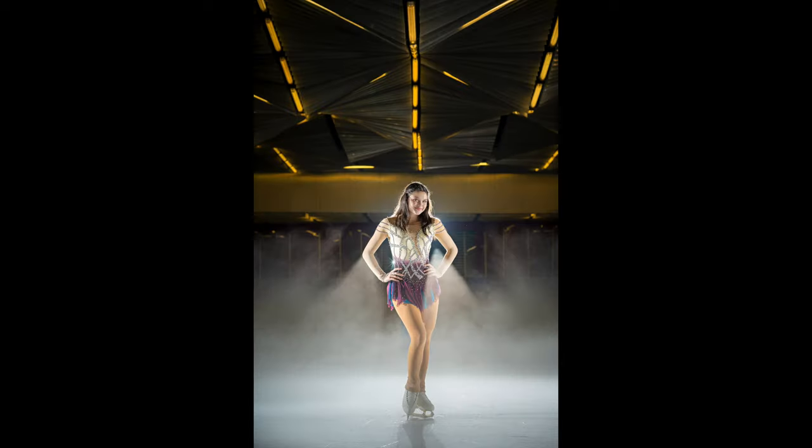In today's video, I will be discussing how I use speedlights to freeze motion and show you how I created these images. This is Jiggy, a portrait and wedding photographer from the Philippines. If you haven't subscribed and want to learn more about off-camera flash photography, this channel is for you. Subscribe and click the notification bell so you get notified every time I upload. You can find me on Instagram at Jiggy Alejandrino.